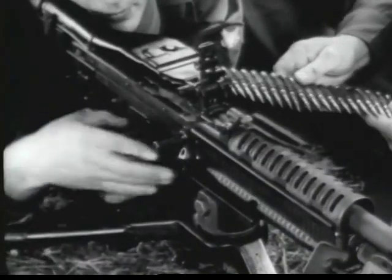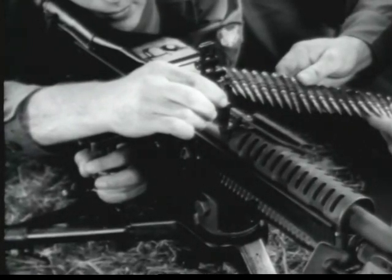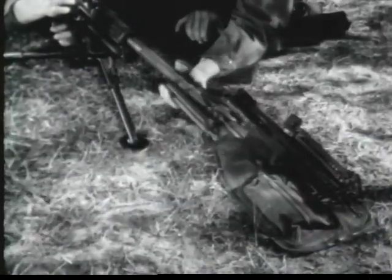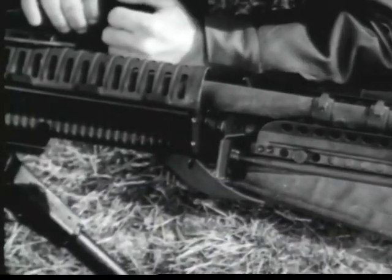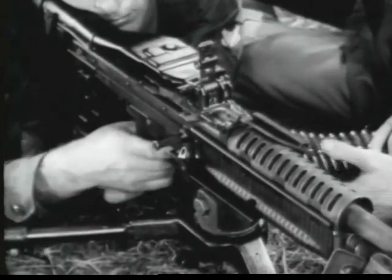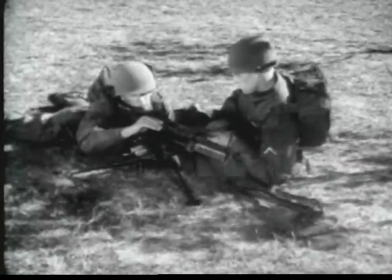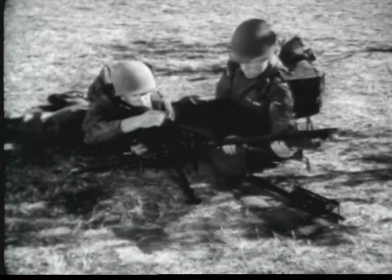To change the barrel, the gunner raises the barrel locking lever. The assistant gunner withdraws the barrel by grasping the bipod legs and inserts the new barrel into the receiver. Now the gunner lowers the barrel locking lever. The barrel change is completed in a matter of seconds. Frequent changes avoid overheating and increase the effective sustained fire capability of the gun. Saving your barrel may save your life.